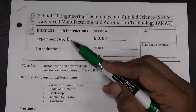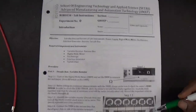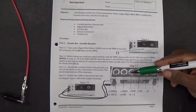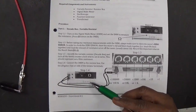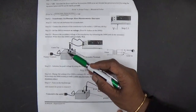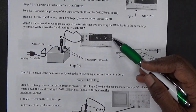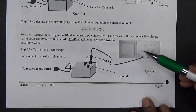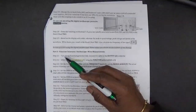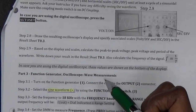Students, today we are going to do Lab 0 for ROBO 234. This is an exercise where you will be learning to set the decade resistance box to different values, measure the values with the DMM, and calculate the error. We are also going to connect the transformer to the digital multimeter to see the RMS voltage, connect the transformer to the oscilloscope to see the waveforms, use the function generator, set different wave shapes, and see them on the oscilloscope and do measurements.